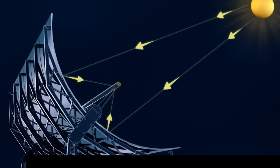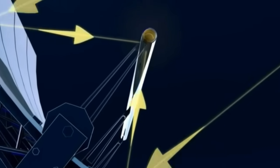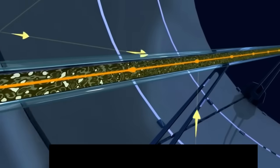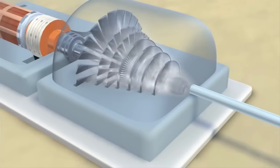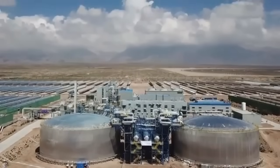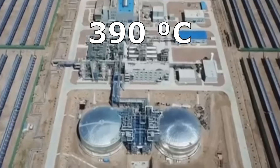When the sun appears, its radiation is focused by these mirrors and heats thermal oil inside the trough receiver to temperatures of almost 400 degrees. This hot thermal oil will produce steam for the turbine and heats thousands of tons of molten salt inside these tanks to temperatures of almost 400 degrees.